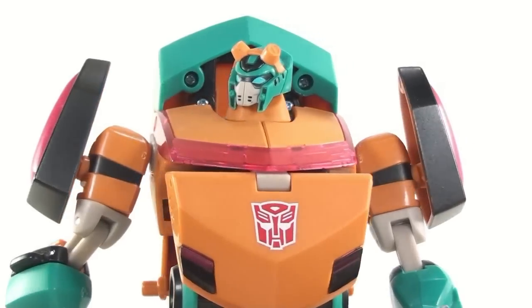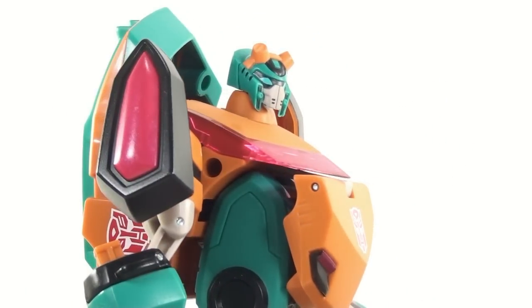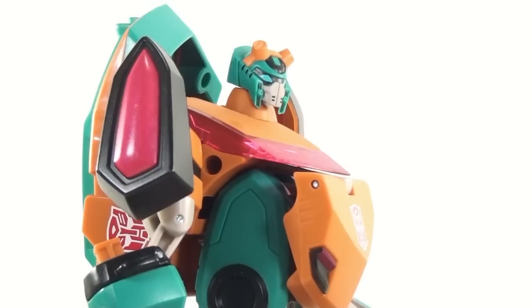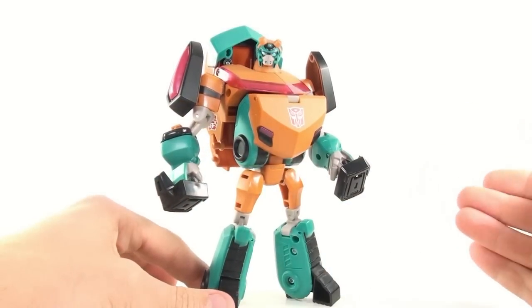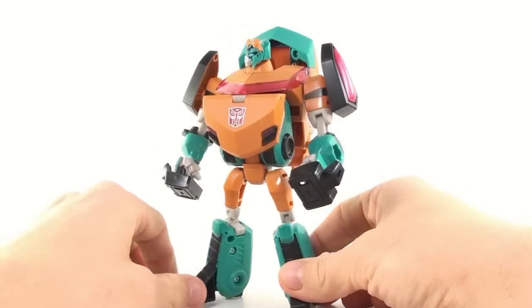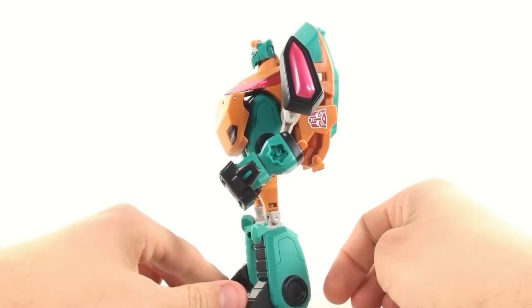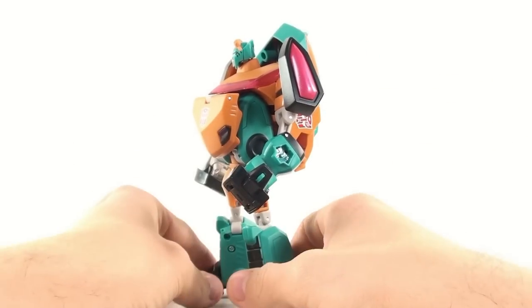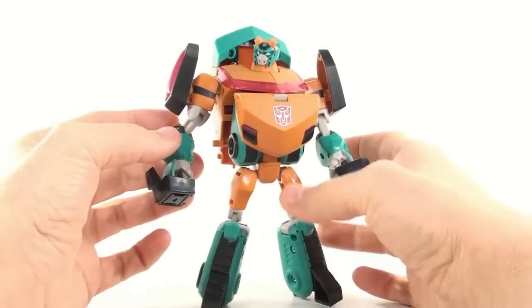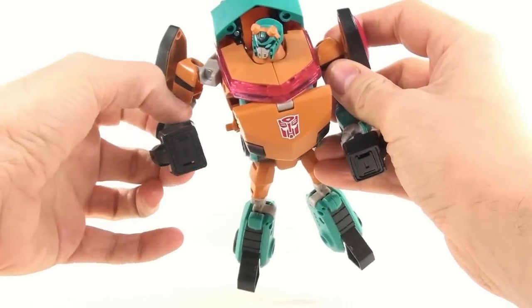Of the new heads we got in this year's BotCon set, I really think this is probably one of the best looking. I absolutely love his little kind of goggles. Just a really fantastic looking figure. He does share the same mold as the Cybertron Ratchet and Ironhide, so he still has the mark on his arm where the EMP generator would go. Unfortunately they weren't able to remold that, but it's understandable — all their money went into the new head. He does still come with his little shock thingies.